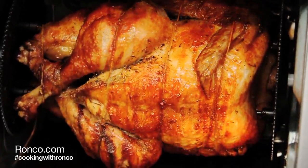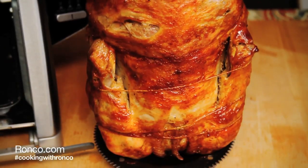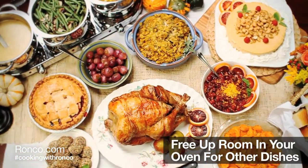When done, carefully remove your turkey and let it rest for 15 minutes. Serve as the centerpiece for any holiday meal.